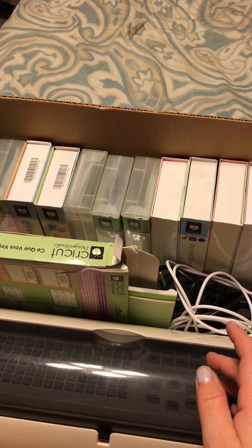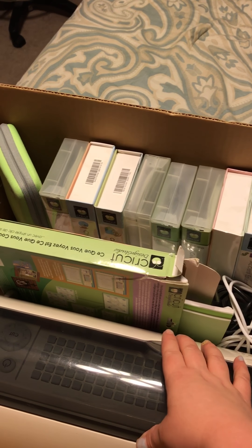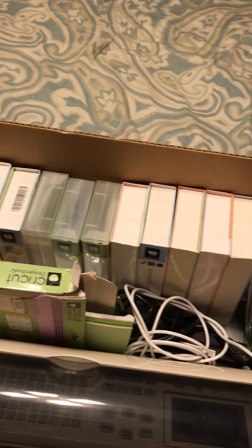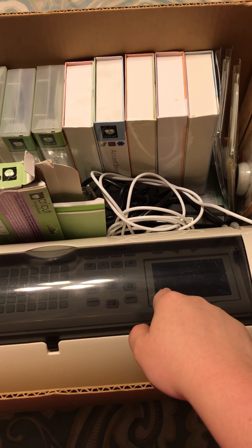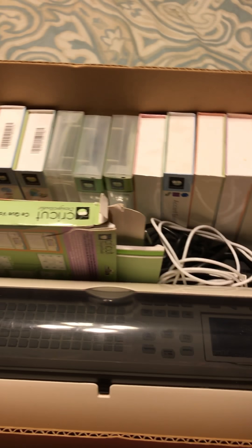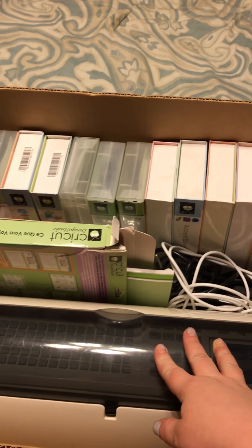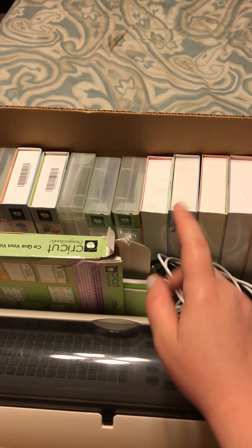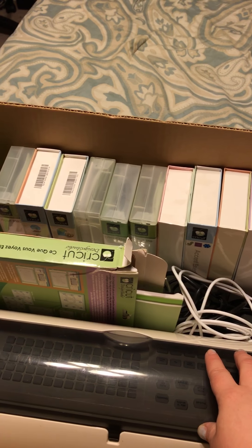I looked inside and there's Cricut stuff and I'm like, oh no. I already have a Cricut Expression, but I didn't need the expression — I was just interested in the cartridges. So I asked the lady, because she had $75 for everything which is a really good deal, but I asked if she'd separate and just let me have a couple cartridges.